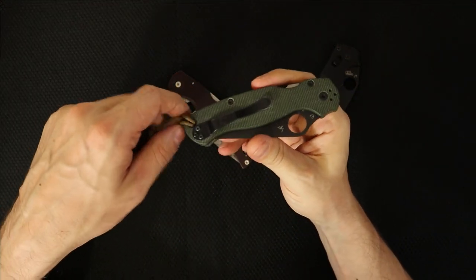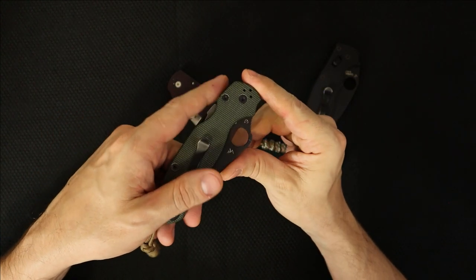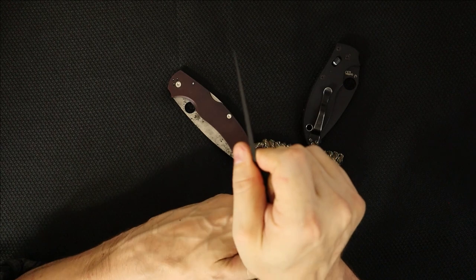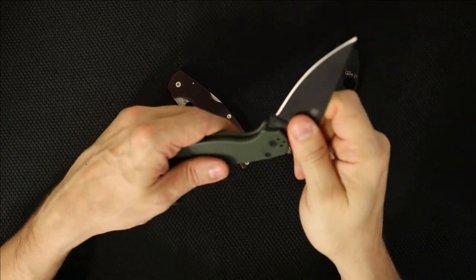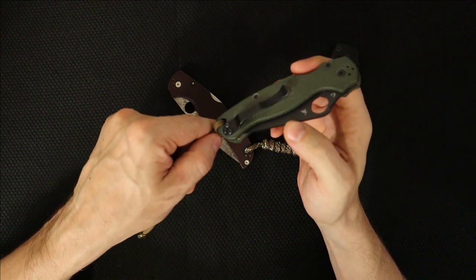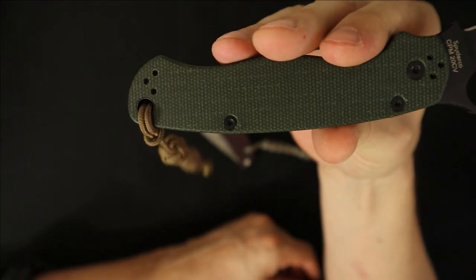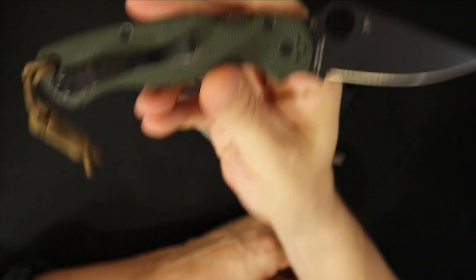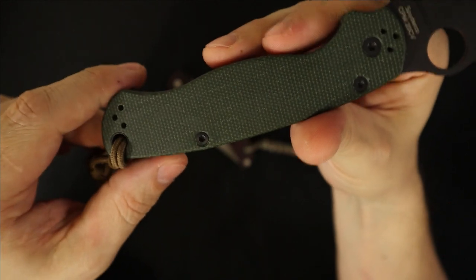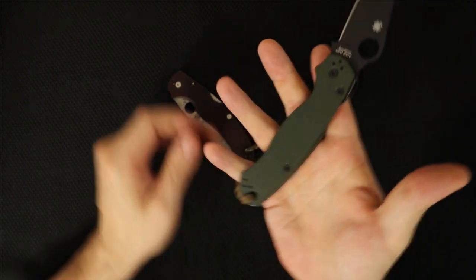For those of you new to the PM2, the blade length is 3.42 inches. The material is CPM 20CV, and the thickness is 0.145 inches. It does taper as you get towards the tip — it gets a little thinner, tapering in both ways. Handle material is G10. It initially came at 3.8 ounces, though I don't know the current weight because I replaced the lime green handle scales that this exclusive came with, with a pair of OD green Micarta scales from Knives Plus. Good customer service there. I really like the OD green, though I do sort of miss the lime green — it was kind of wild.